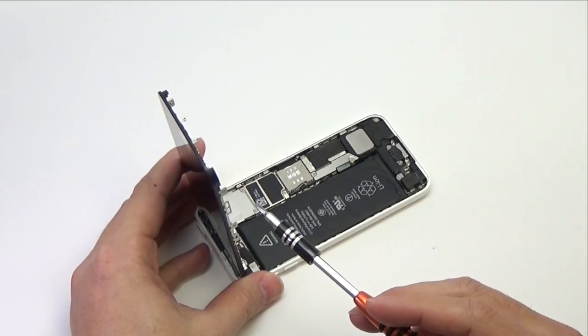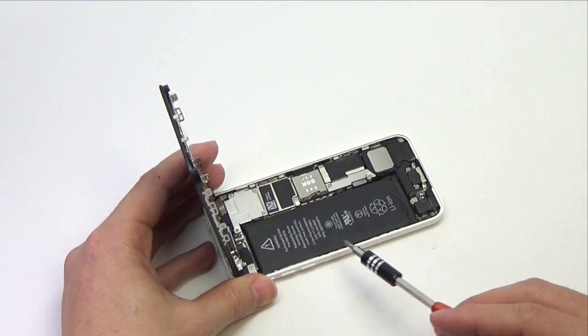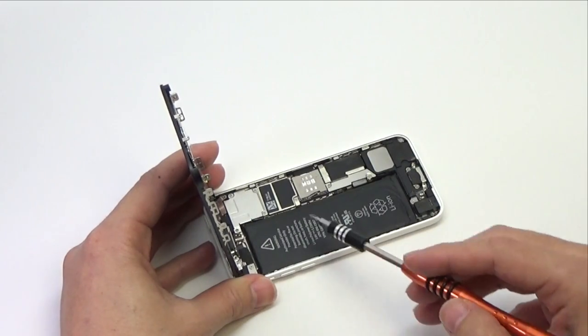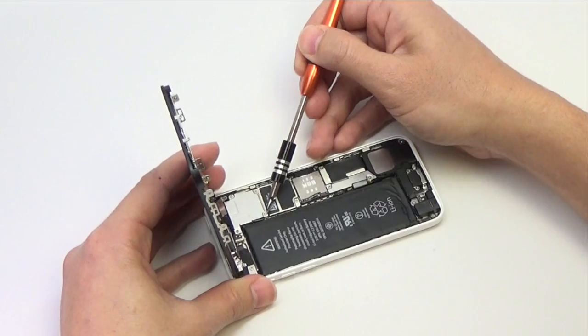During the next few steps, until you remove the front panel assembly, keep it supported at a 90 degree angle in relation to the rear case. Do not try to completely remove the front panel assembly from the rear case, as there are several ribbon cables still attached at the top of the iPhone.